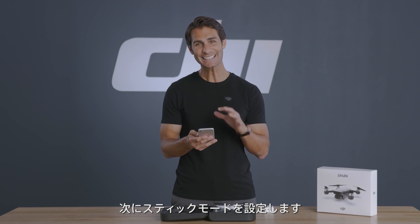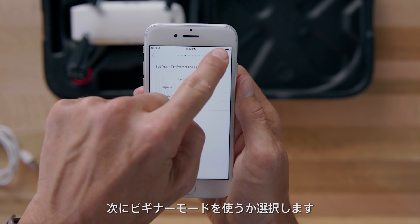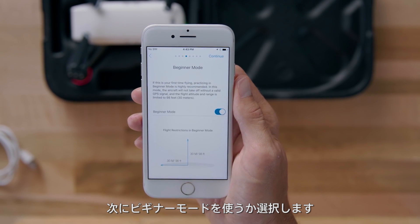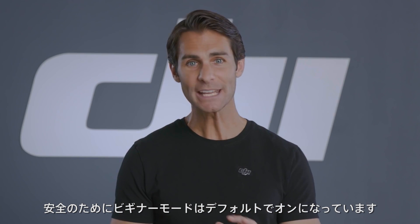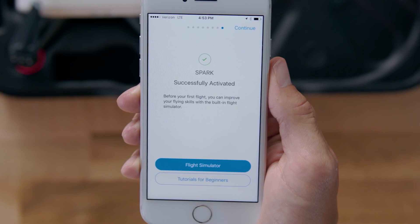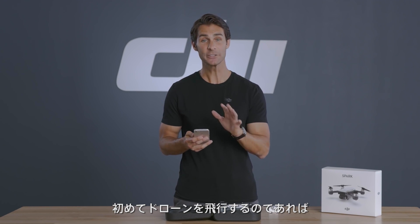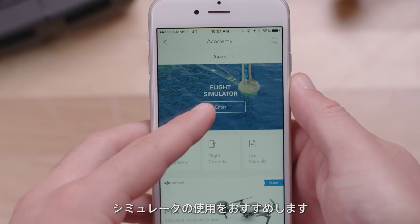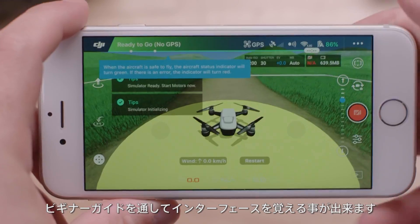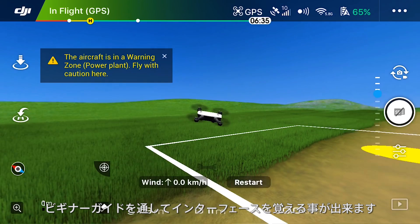Then set the stick mode. The controller uses mode 2 by default. On the next page, choose whether or not to use beginner mode. Beginner mode is enabled by default to ensure safety for new pilots. Congratulations, you've just successfully activated Spark! If it's your first time flying Spark, we suggest practicing in the simulator and following the all-new beginner guide, which helps you get familiar with the controls and the user interface.